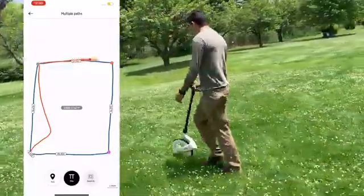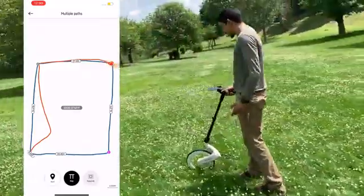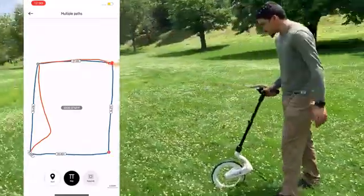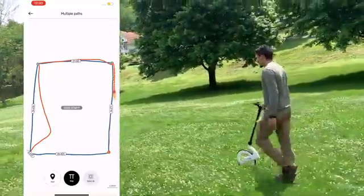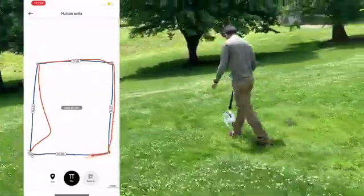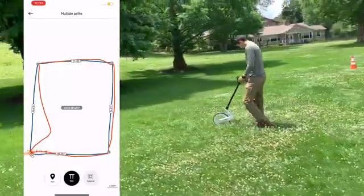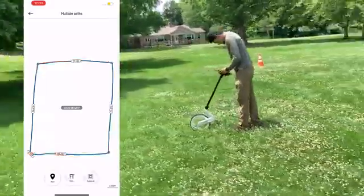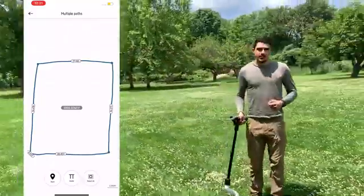Once you're there, you can select Next Point and continue on through your project. You can either follow the line or walk around, but once you arrive at each point you'll hear the beep again. Hit Next and continue on until you're done, knowing exactly where every single point of your project is so you can re-mark it.